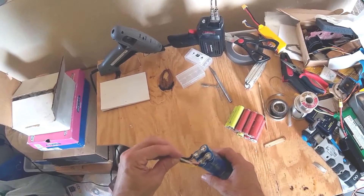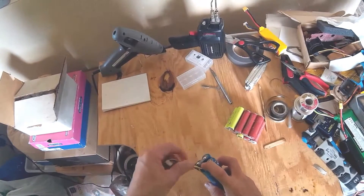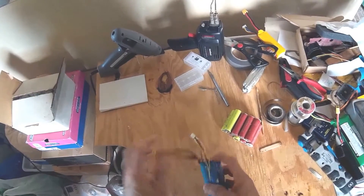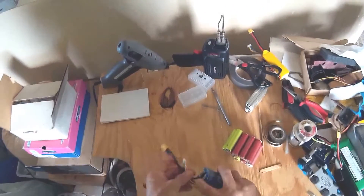Look at that — this just came unplugged. So I have to re-solder it, and then this battery will be done. I'm grateful it's only this last plug; if it had been one of the ones inside, I would have had to disassemble everything.